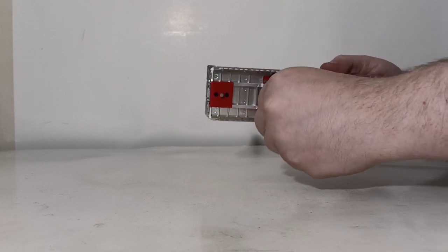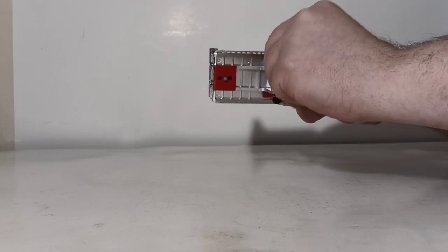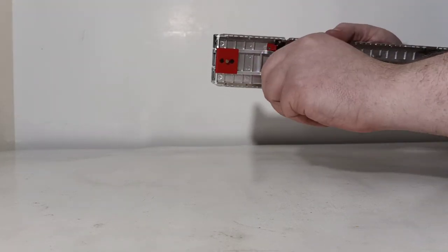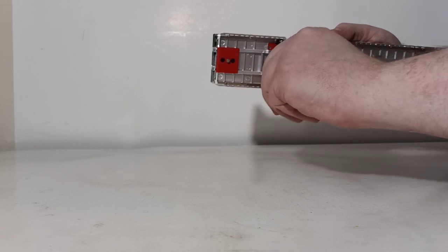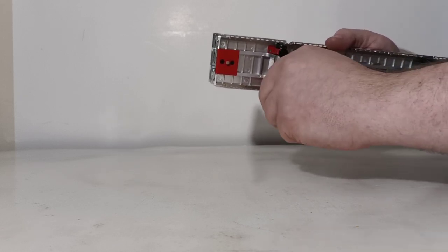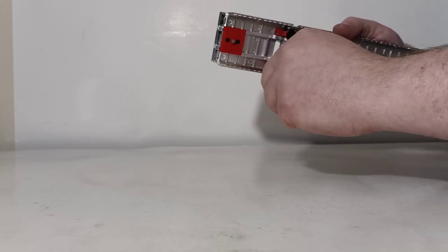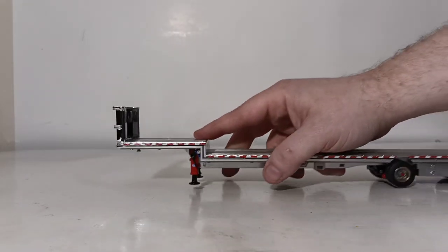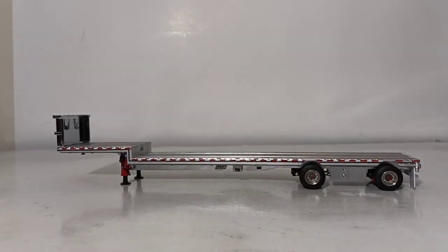If you would like to lower the landing legs, you unscrew these and you can put the trailer just by itself without being hooked up to a truck. We're going to go ahead and unscrew these down and show you what the trailer looks like just sitting in a yard. There are no unsightly threads to detract away from the overall profile or look of the model. As you can see, the way the mechanism is modeled, it looks very realistic and good.